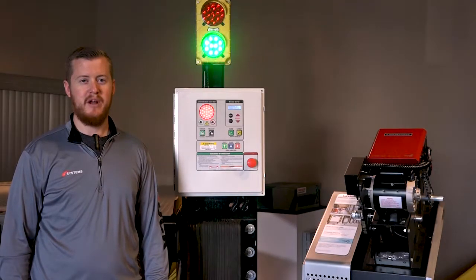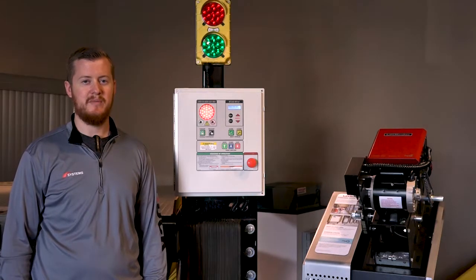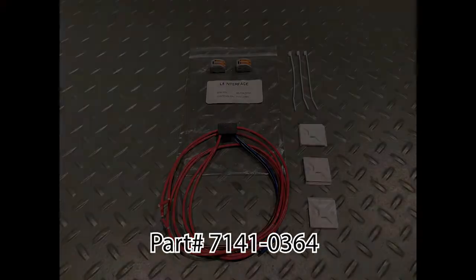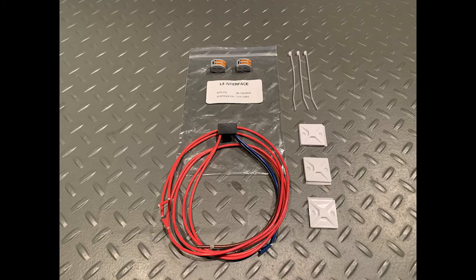An interface kit is required for the i-Doc controller to receive maintenance alert system messages from the Logic 5.0 door operator. Each kit includes an L5 module, cable ties, mounting bases, and lever nuts.